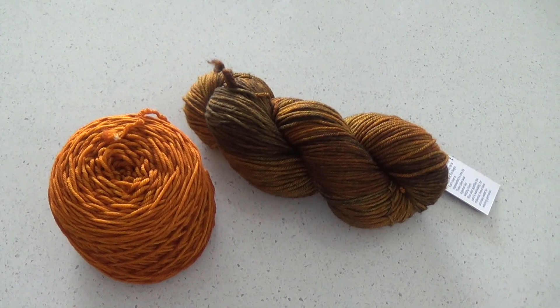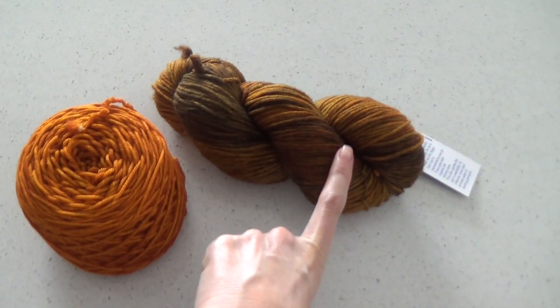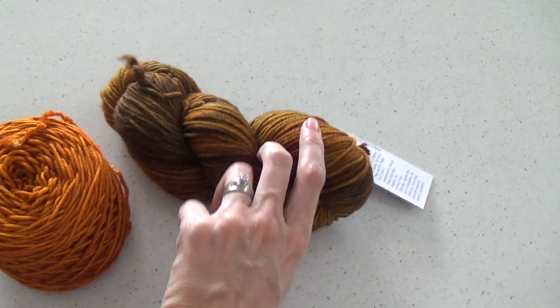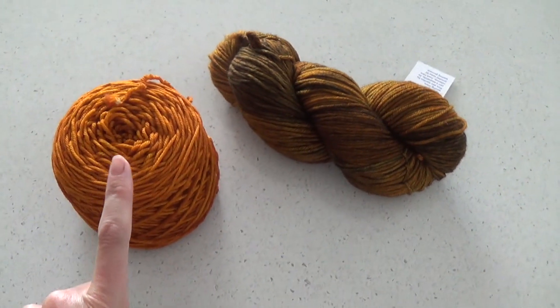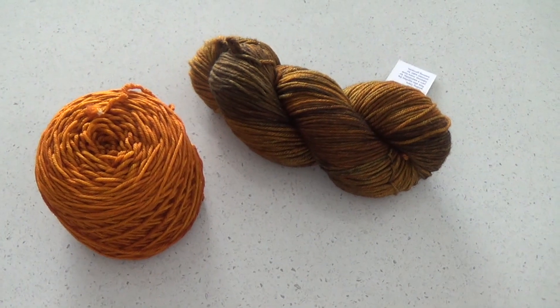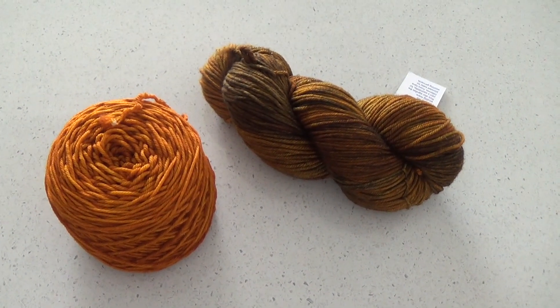G'day and welcome to another video. In today's video I'm going to show you how to turn a skein of yarn into a cake of yarn. You may also call this a hank of yarn — it's just a twisted up piece of yarn, normally hand dyed, and we're going to show you how to put it into a cake. You can do this on the back of a chair but I have a swift, so let's get started on the lesson.